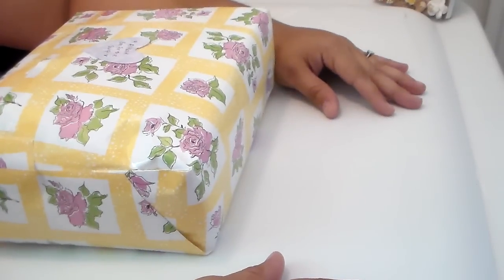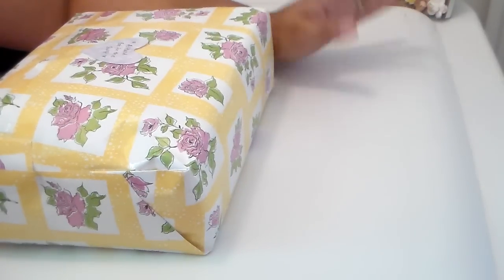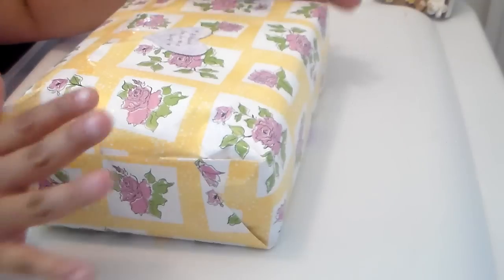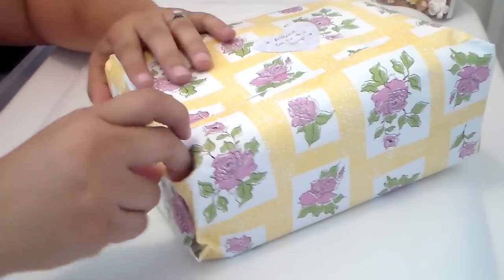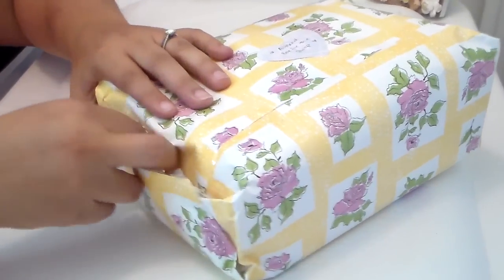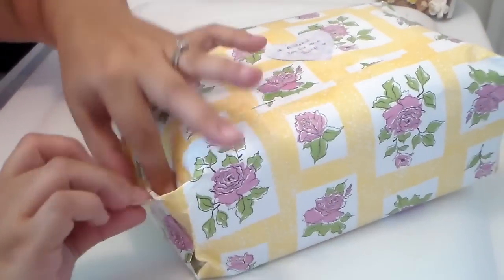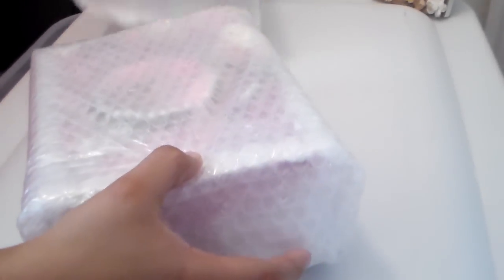Hello everyone, welcome back to part two of my swap with my little inspiration Sarah. Hey Sarah! So this is the swap box that we were supposed to have altered for each other, and I'm going to open it with you guys. I love this little wrapping paper Sarah, it's so stinking cute — I'm trying not to ruin it because it's so pretty. Us crafters, we recycle everything, don't we? She wrapped everything so nicely.